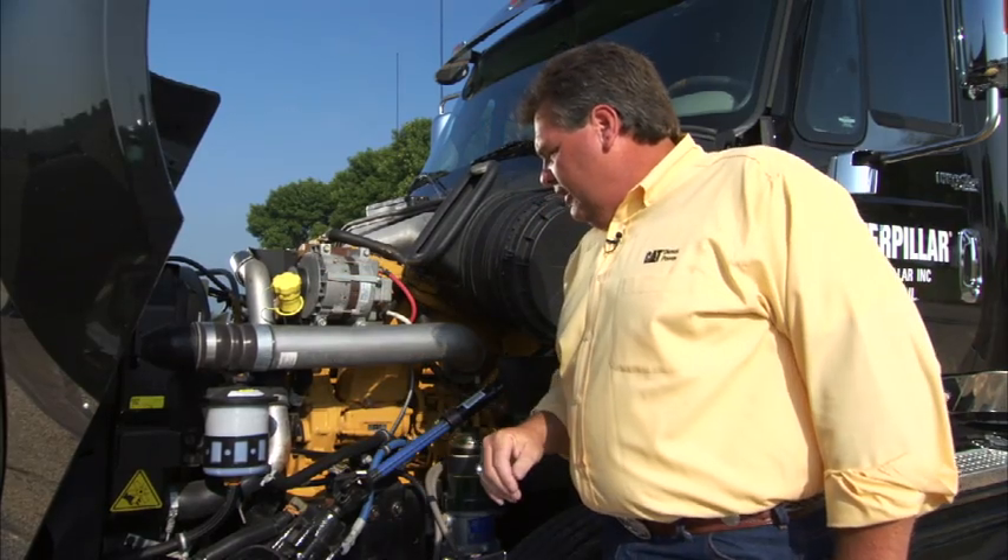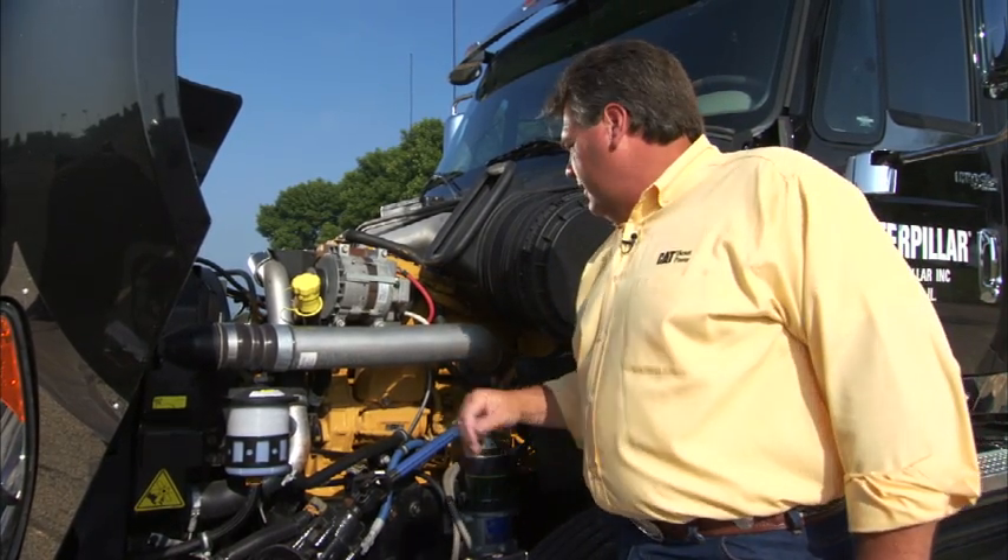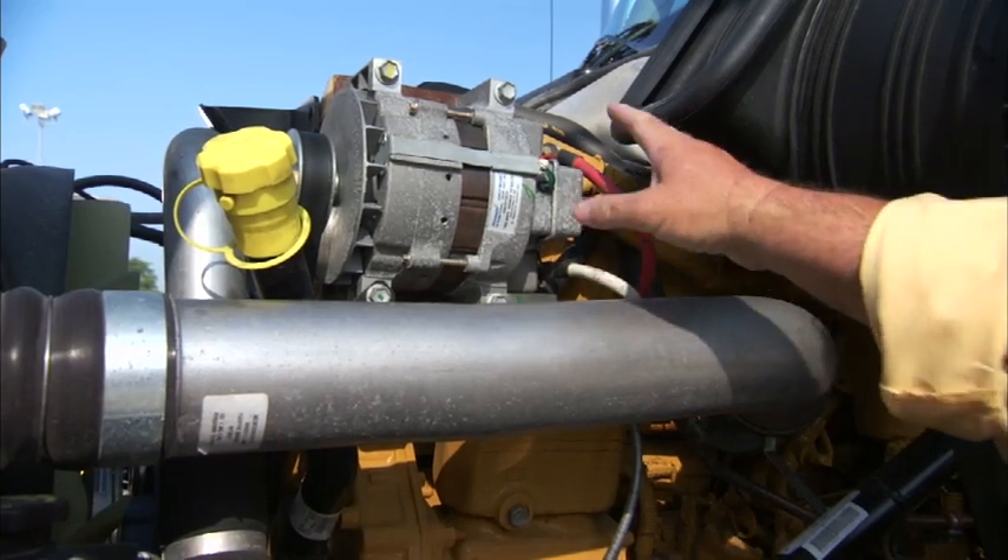When you're on this side of the engine, you also want to be observant of your belt — make sure it's not worn out or showing any fraying or anything like that. Take a look at your connections and make sure they're all good.